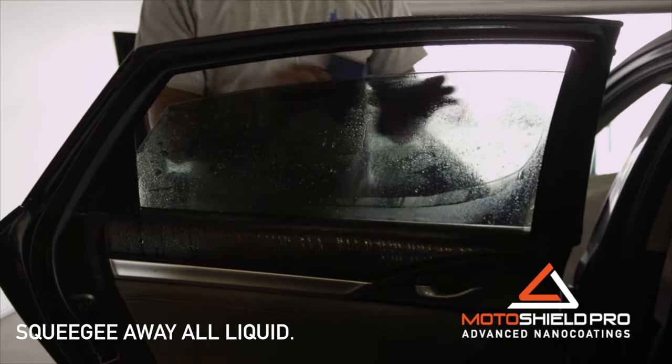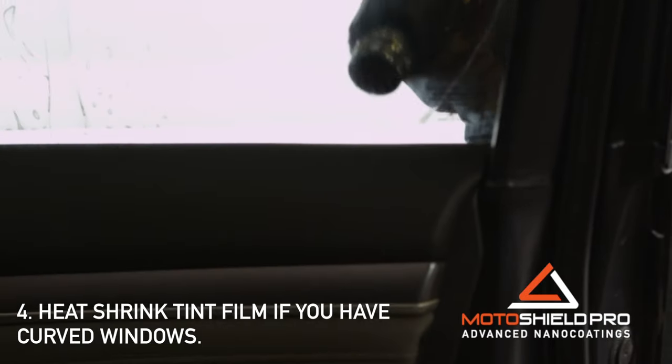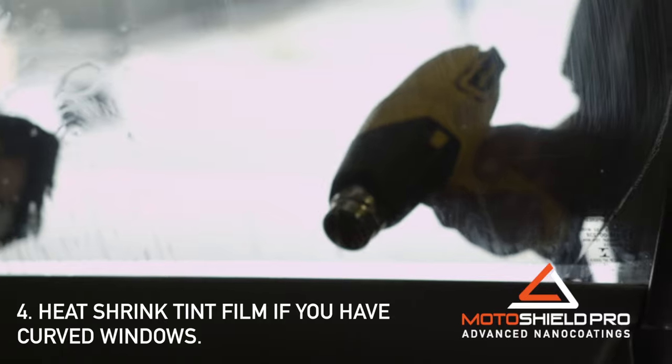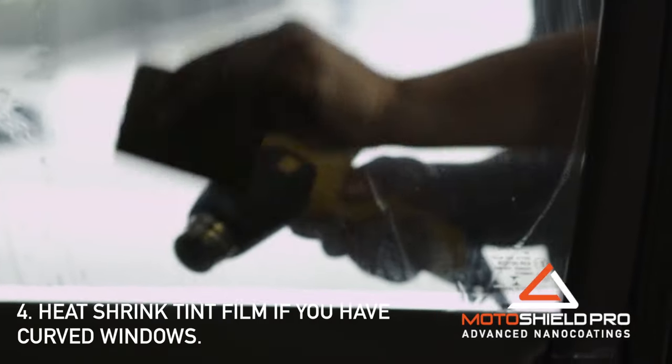Squeegee away all liquid. If you have curved windows, you will need to heat shrink your tint film with the heat gun. Remove air pockets known as fingers by passing over the heat gun quickly, while carefully smoothing out with the squeegee to avoid any creases on the film.